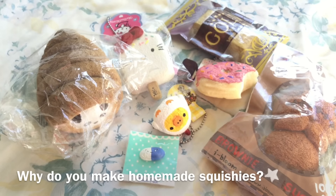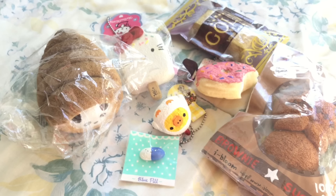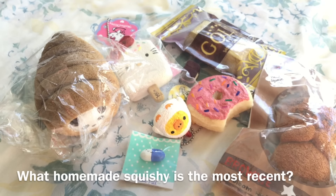Question number eight is: why do you make homemade squishies? It all started when I watched squishy videos. I think the first homemade squishy video I saw was by Ketchup Geary, and I really loved her homemade squishies so I decided to try it out for myself. It kept going on and on, I made a whole bunch of them, got kind of addicted, and that's how I started making homemade squishies.